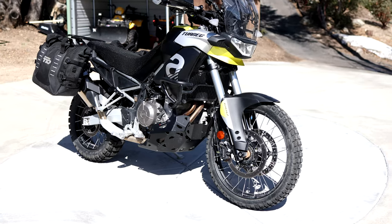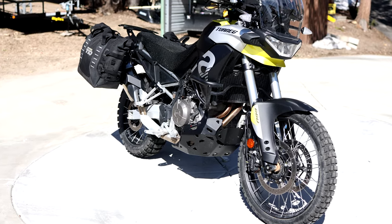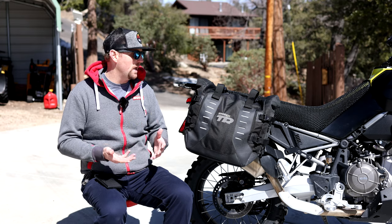However, for adventure riding, I only recommend soft luggage due to what I feel are the potential injuries that can come from using hard panniers.